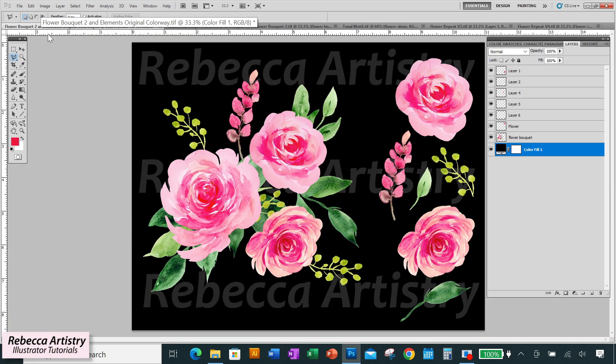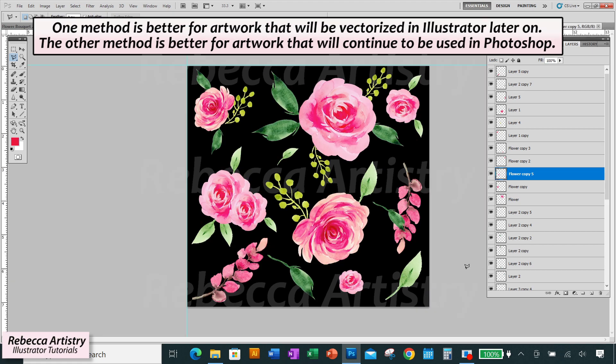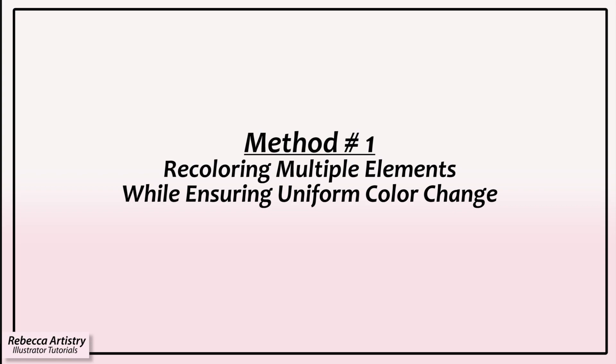What if you have multiple elements you want to make into several colorways? How do you ensure color changes are consistent across all elements? The best way is to recolor them all at once. I'm going to show you how to do that on these random elements, and later I'll explain how to do it for an entire Photoshop repeat, including some issues that may come up.